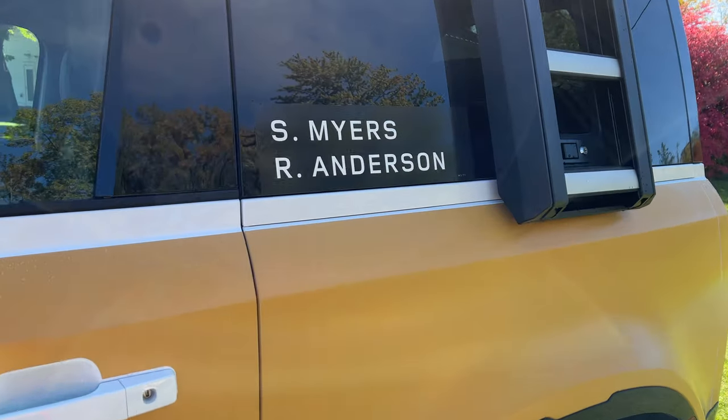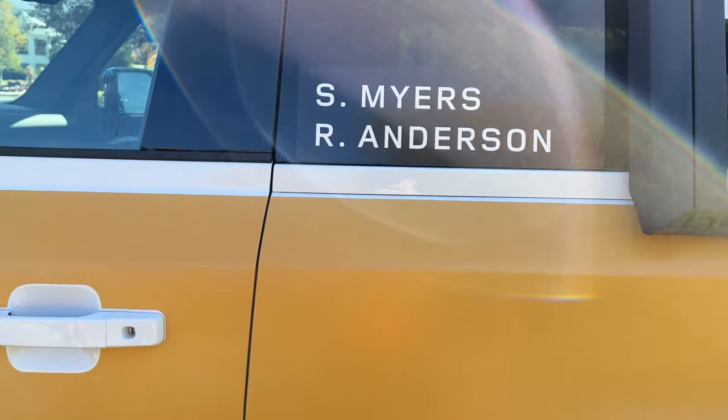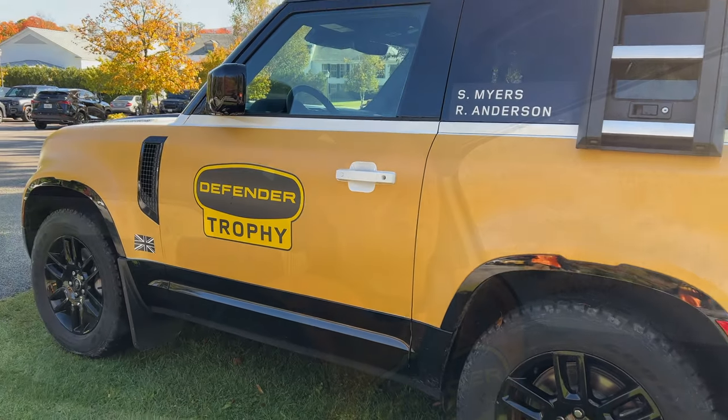We're back at the truck — it even has our names on the side, which is really cool. We've been directed to go to the off-road course first, and it looks like we're almost there.